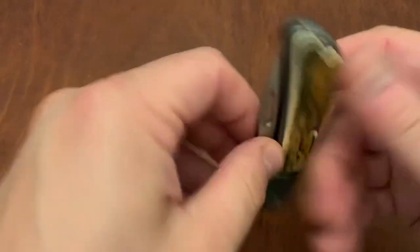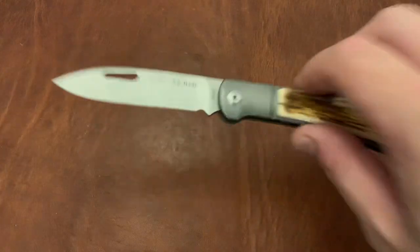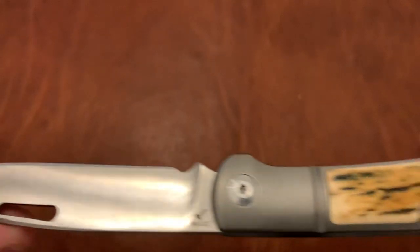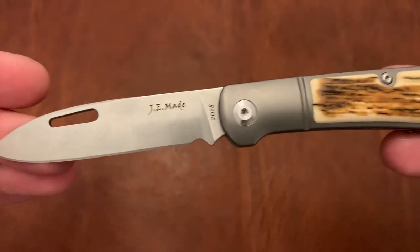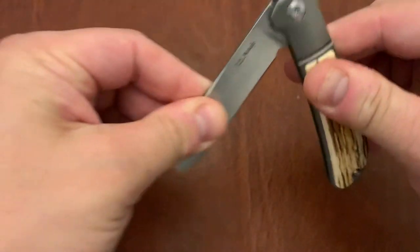Let me go ahead and do two bonus ones. One is a slip joint — this is a JE Made Zulu with a mammoth bone. This is beautiful — great design. And it feels great in hand.